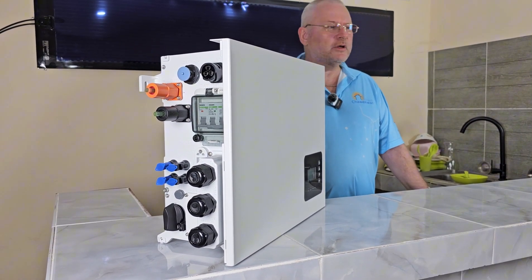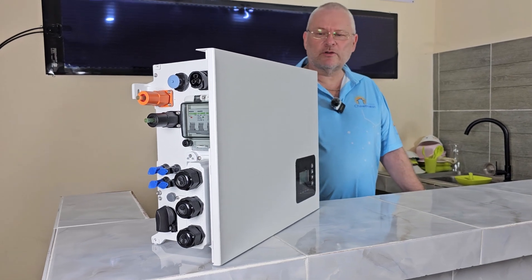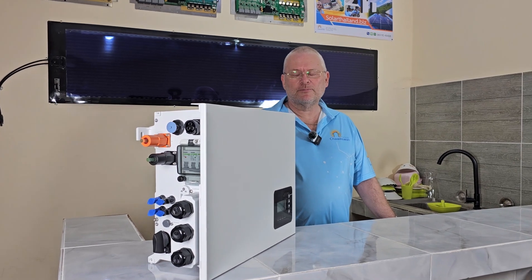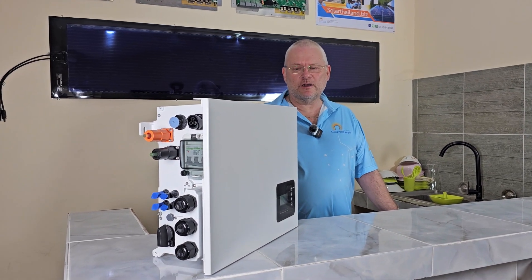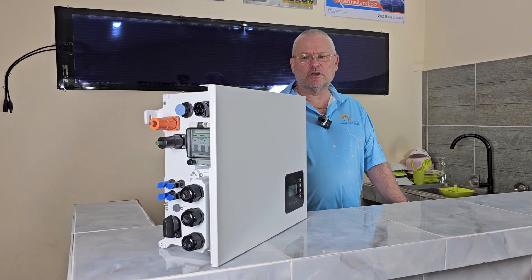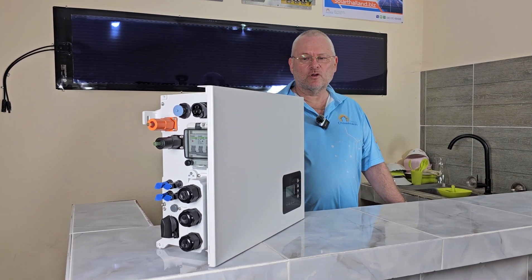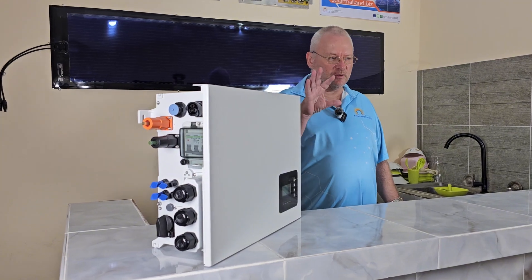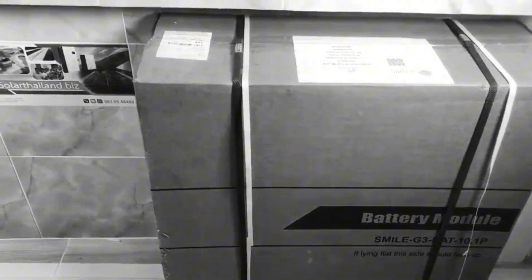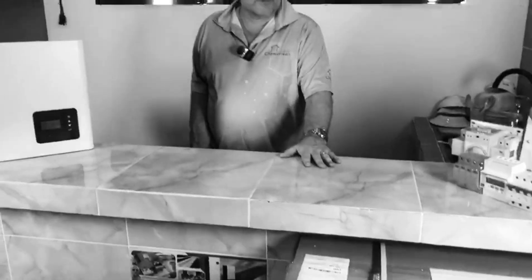Now it's only certified installers that can install this system. Why is that? Because to install battery systems, there are a lot of safety issues and a lot of things that can be done wrongly — not only with the inverter itself, but with the battery connectors. Here's the battery: 10-kilowatt-hour, 96-volt. We're not going to open it because it's heavy and big.